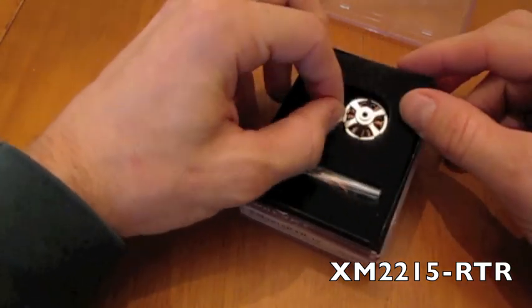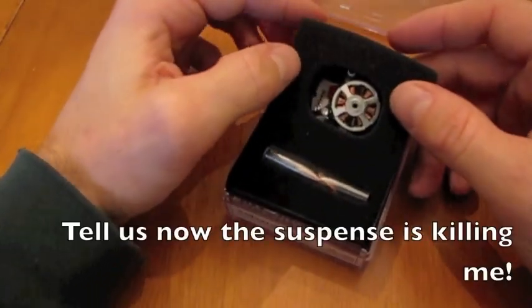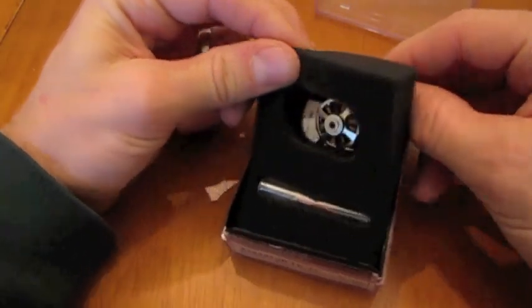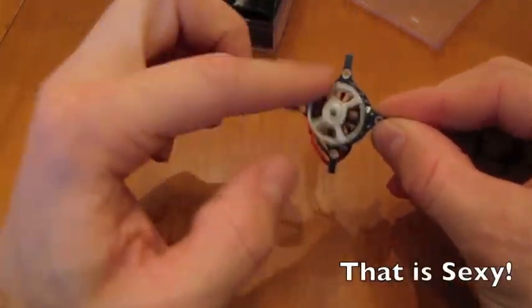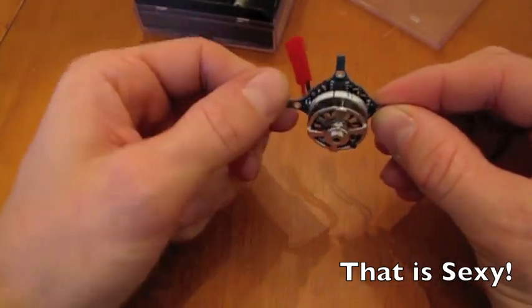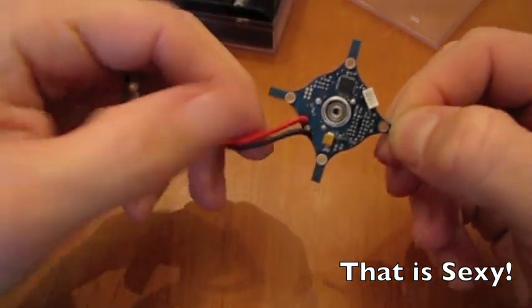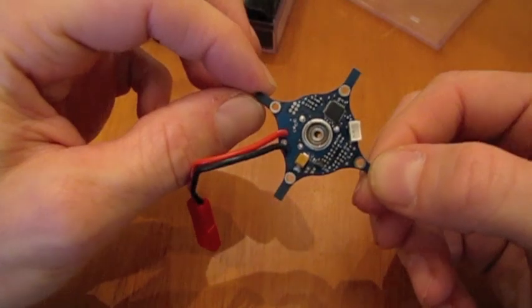This is the 2215 RTR motor, and I'll show you what RTR means in just a second. As I open it up here, it looks like any other motor. What we've got here is there's your motor, brushless motor, and the back here and the motor mount is where they put the speed controller. If you flip it over, this gives you a good view — the speed controller is actually embedded inside the motor mount.